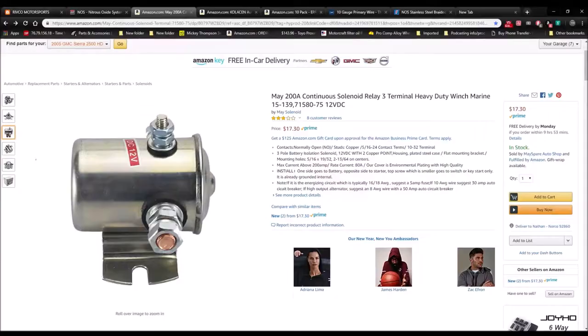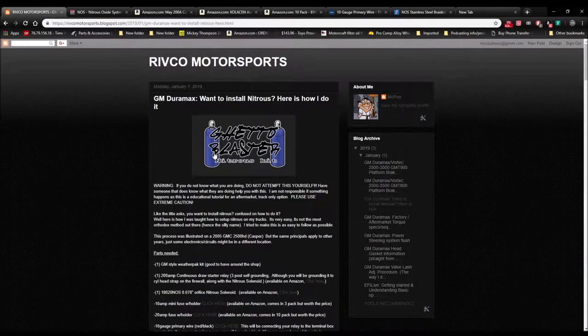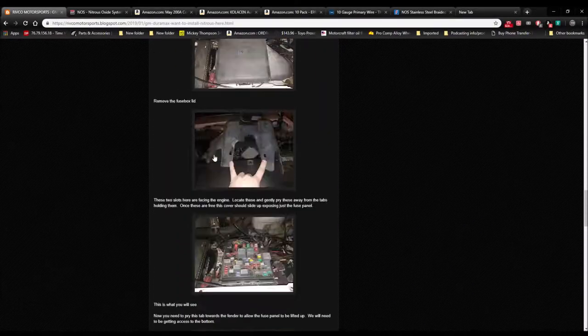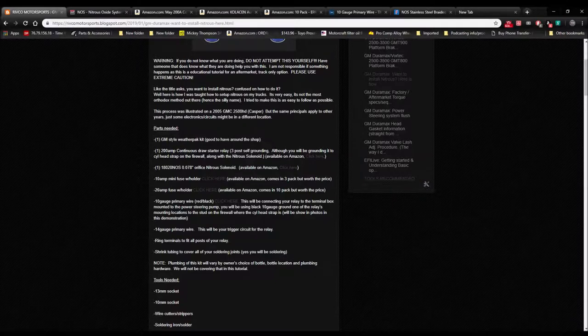I have the screen capture set up now. This is the blog post we're referring to — you want to install nitrous, this is how you do it. I'm going to go over the complete list in detail. First thing you're going to need is a weather pack kit — you can buy those on eBay. Next, you need a 200-amp continuous draw starter relay, the three-post self-grounding one, though you'll be grounding it to the firewall along with the solenoid. Available on Amazon.